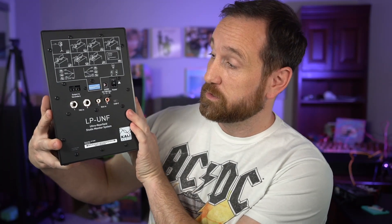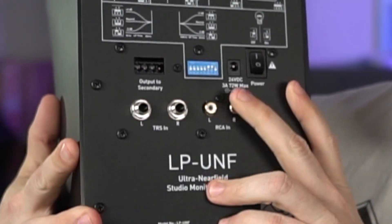Here's the back of it — you've got all these little inputs. You also have a bunch of little DIP switches where you can actually tailor the sound to fit what you need in your situation. Are you going to be listening in free-field out in a room? There's a switch for that. Are you going to be listening on the desk? How close is it to the wall — within half a meter? There are switches for that. Do you want to boost or drop the treble 2 dB? There's a switch for that. And there's a switch for dropping the bass as well.